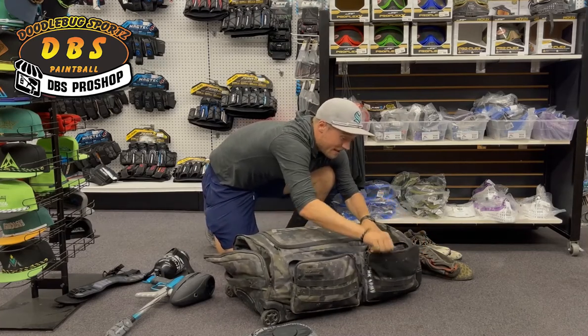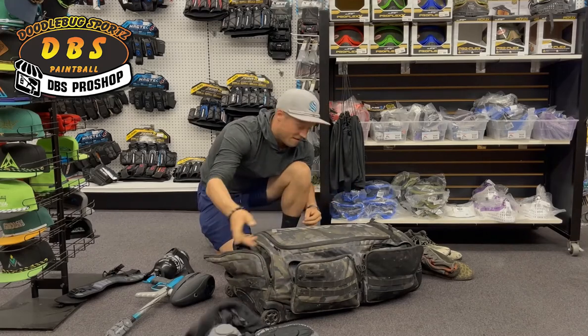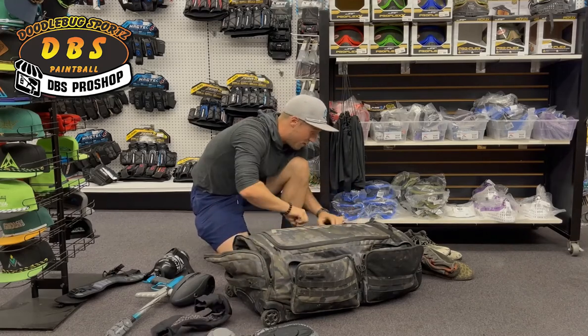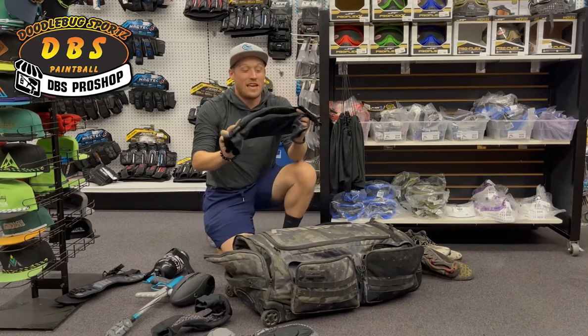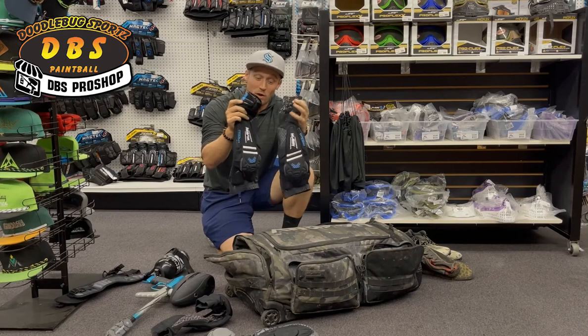Let's check out the next section — Eclipse elbow pads as well. Nice, hard, dense elbow pads — great if the ground is unforgiving. I do also keep a pair of HK Crash elbow pads. These are a soft, jelly-style elbow pad with a bigger cuff on them as well.